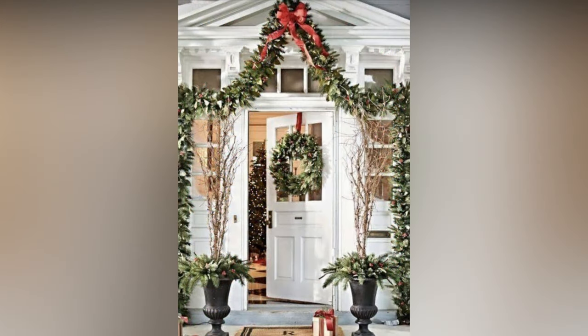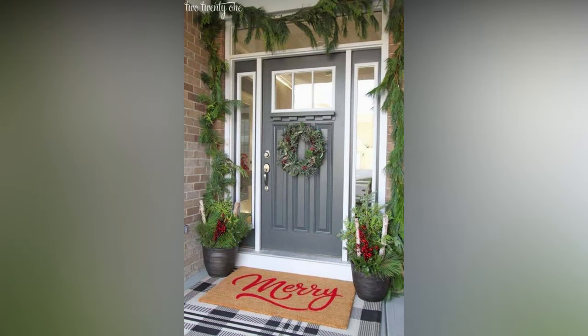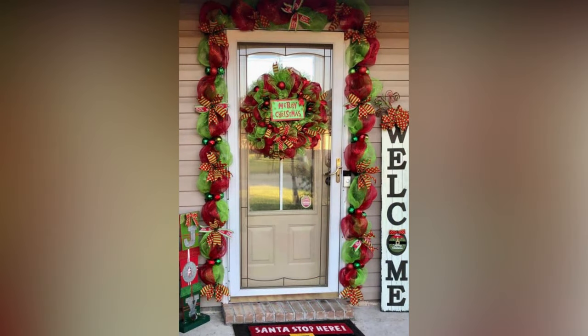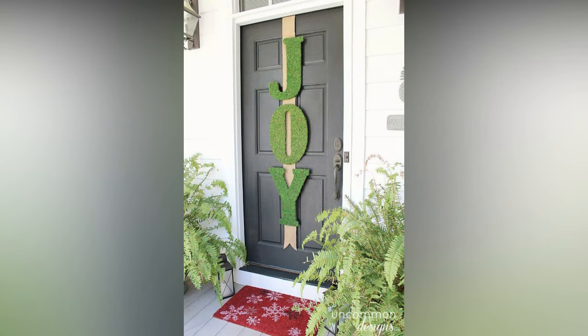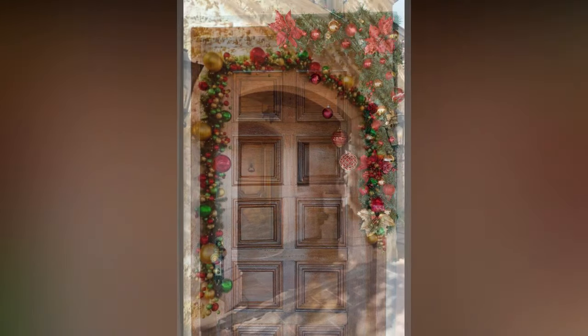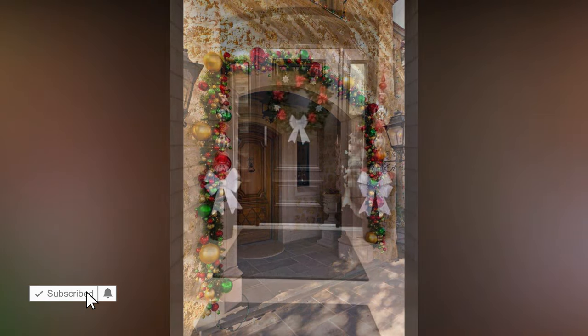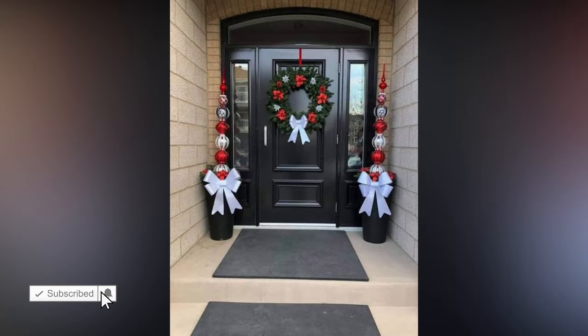Make front-door decorating a family affair — it's a wonderful way to create lasting memories. Get the little ones involved in making ornaments or decorating mini-wreaths; their handmade creations will add a heartfelt touch to your decor. Make front-door decorating a yearly tradition, letting each family member choose a new ornament or decoration to add, creating a cherished family history. While decorating, enjoy some hot cocoa or apple cider with the family, play holiday music, and maybe even have a friendly snowball fight if you have snow.